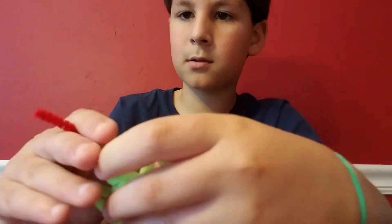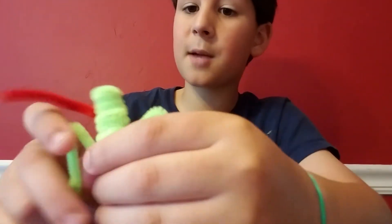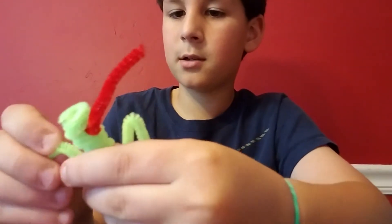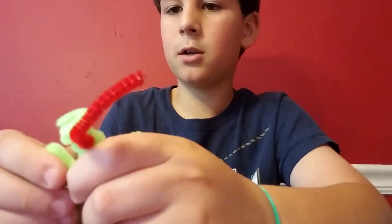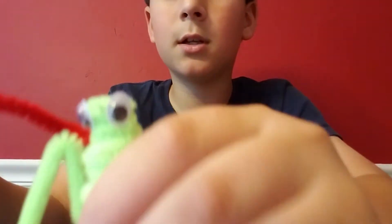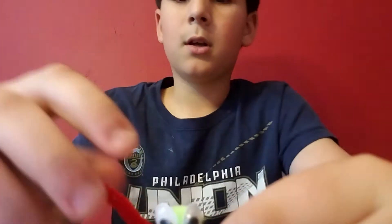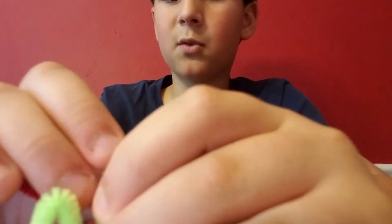See how easy that was! It was my first time actually making one of these — I didn't think I'd do it but apparently I did. Now we have to put eyes on it. The eyes are a little far apart but there we go — here is your frog!